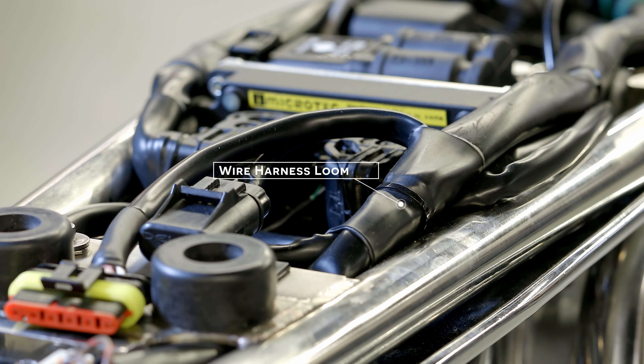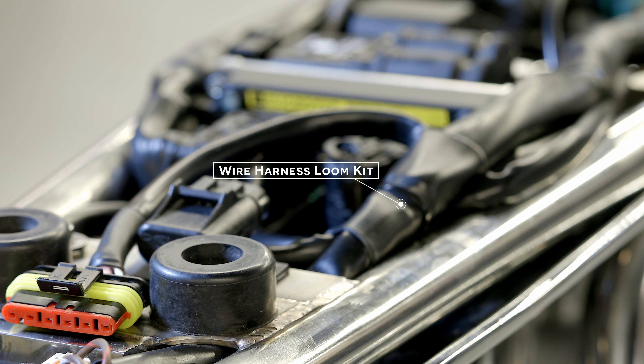Moving forward we have PVC vinyl wire loom. We chose this because it looks like a factory wire loom. There's a significant amount of wires in here because it's a fuel-injected bike — the ECU is right here — and this gives us that factory clean look.